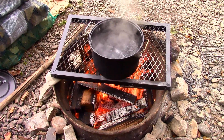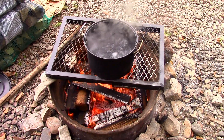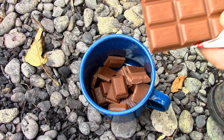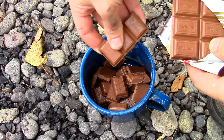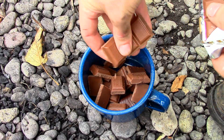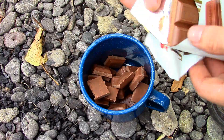The secret to making chocolate fondue over a campfire is double boiling. I started by filling a pot with a few inches of water and letting it come to a boil. Then I broke the chocolate bars up into smaller pieces and threw them into a small metal mug, but a smaller pot would also suffice.